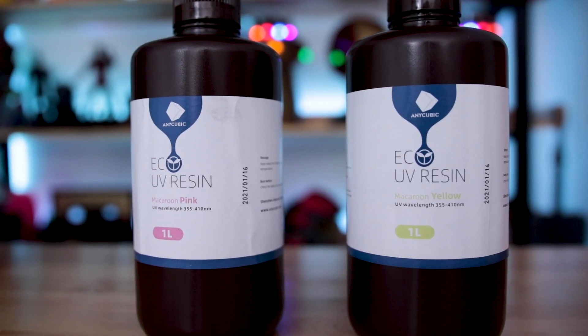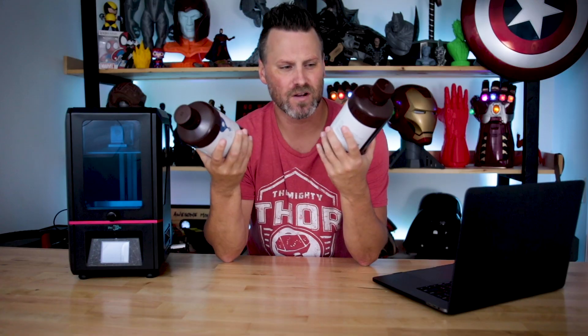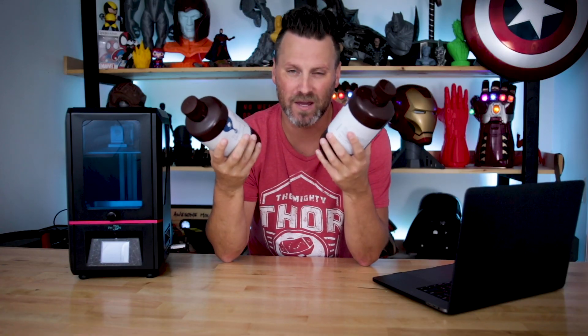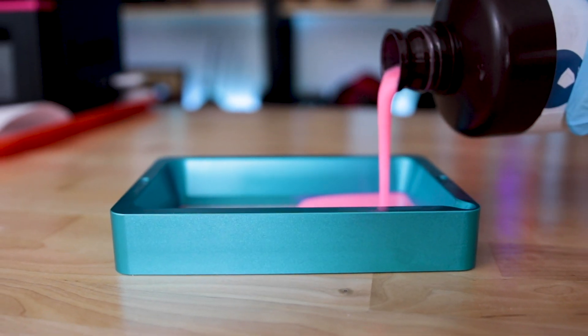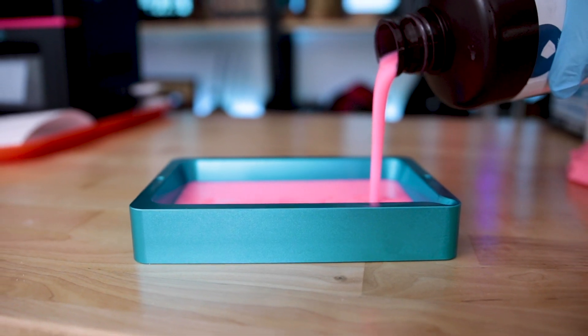What's going on you guys, Uncle Jesse here. This is Anycubic's new Eco Resin. This is supposed to be a plant-based resin that's biodegradable and a little bit more friendly for our environment and for you to print with.